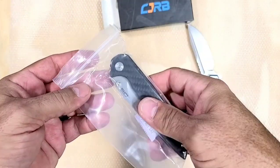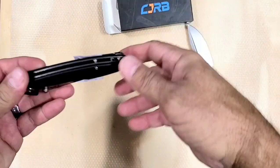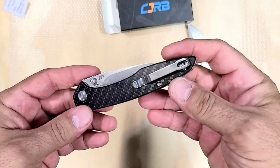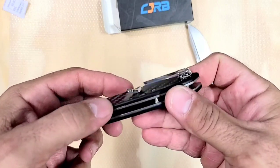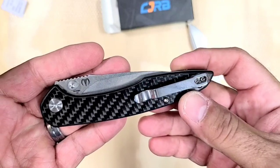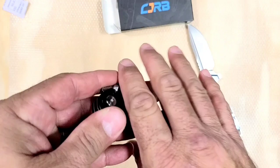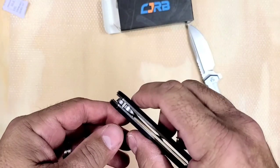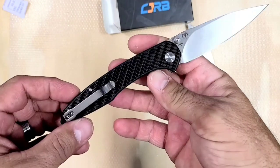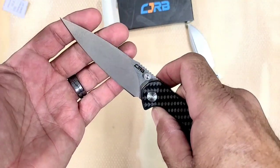I like the weight of it — it's not super light. Some of the CJRBs are a little on the light side, a little on the thin side. This one is definitely not thin. The pocket clip is very chrome, that's the first thing that pops out at me. Doesn't quite match the tumbled look on the blade, but not necessarily a bad thing. No flipper tab — thumbs-stud only. It's a lot like the Feldspar.